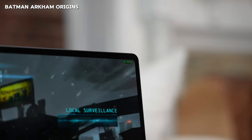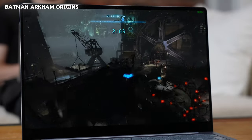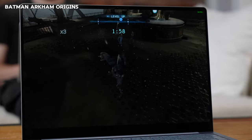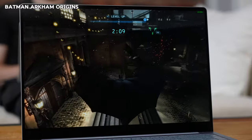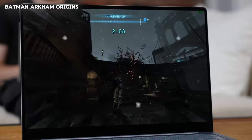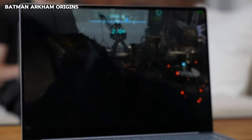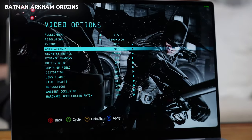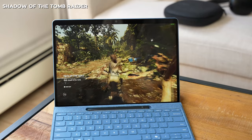Batman Arkham Origins, also on the Galaxy Book 4 Edge, gave a wider range of 35 to 72 frames per second. When fighting enemies, walking around, and hiding in shadows you're getting about 70 to 72 FPS — handles really well. It dips when using the grappling hook around the city for some reason, but the game is still very playable overall.